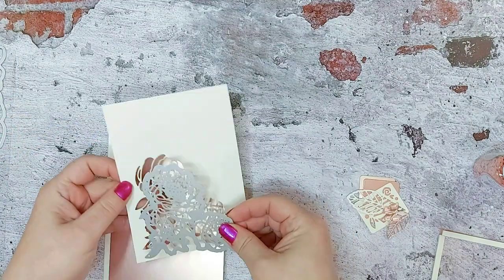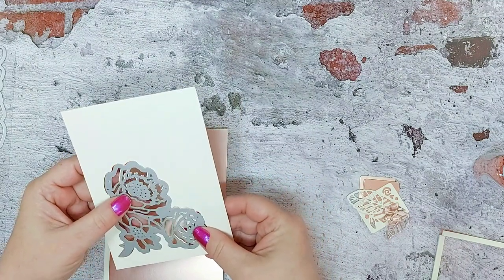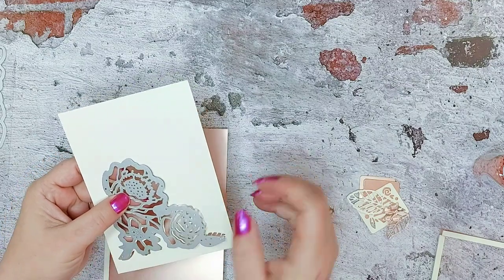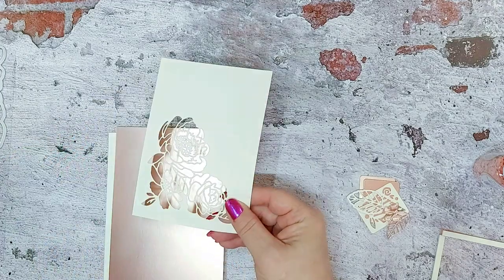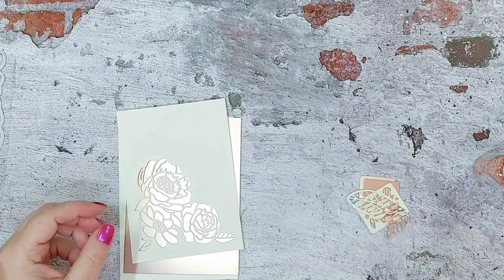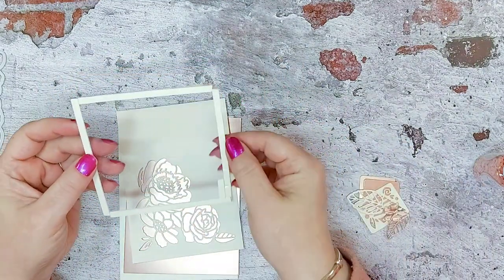I've placed the die down making sure I've got enough room around the edge to put some foam tape, because we're going to turn this into a shaker card — so just die cut that into there. I've gone ahead and cut a piece of acetate; this could be acetate from your packaging where your dies come.